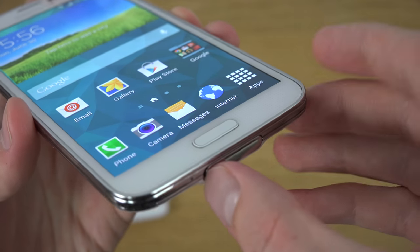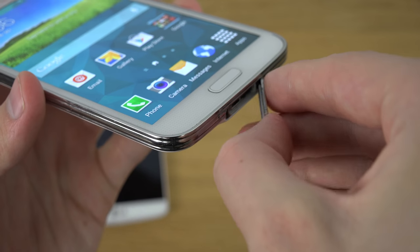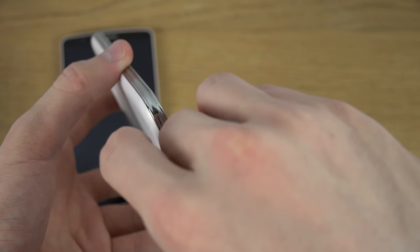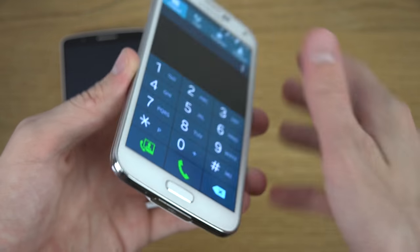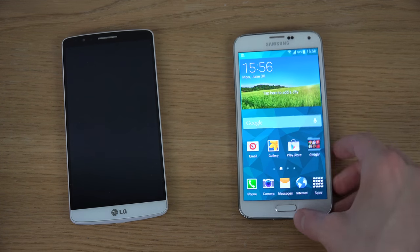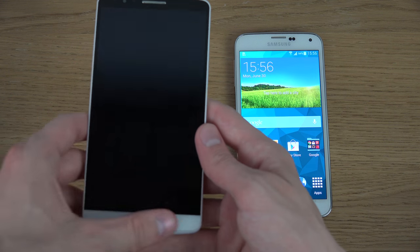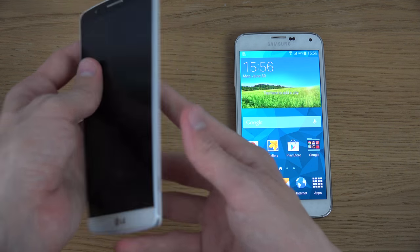Also you have one of these flaps that you have to open and close on the S5, and mine actually got destroyed after using the device for a little bit over two months. Even though I'm a reviewer and might use it a bit more heavily, it still shouldn't just break like that. It's really not good at all. The G3 has no button up here on the front, which means it has a very quality, slim front side.